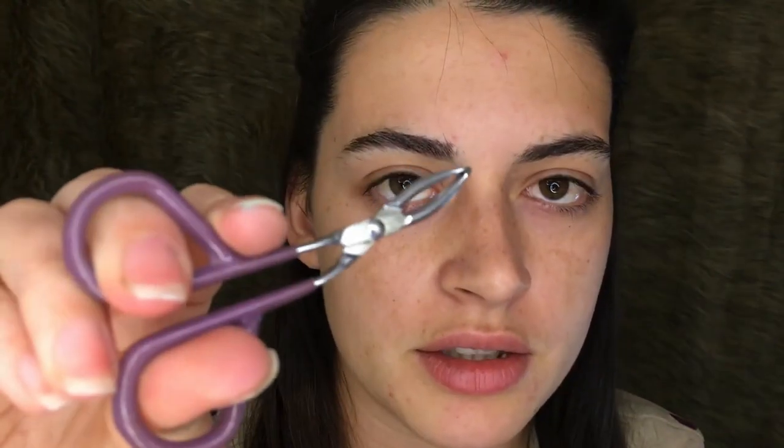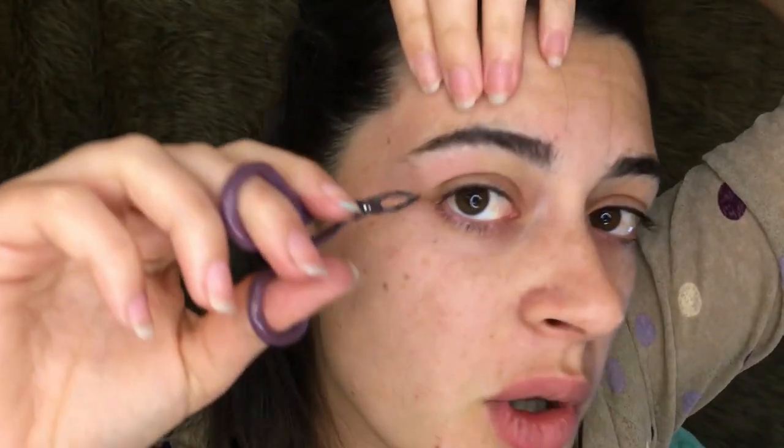First thing I do is comb up my eyebrows a little bit. I do use a little bit of eyebrow wax just to get them to sort of stand up straight. Then I usually just take the tweezer, and now that they're all out of the way from the bottom, I just start to tweeze that area. Just follow your natural line — less is definitely more in this case.